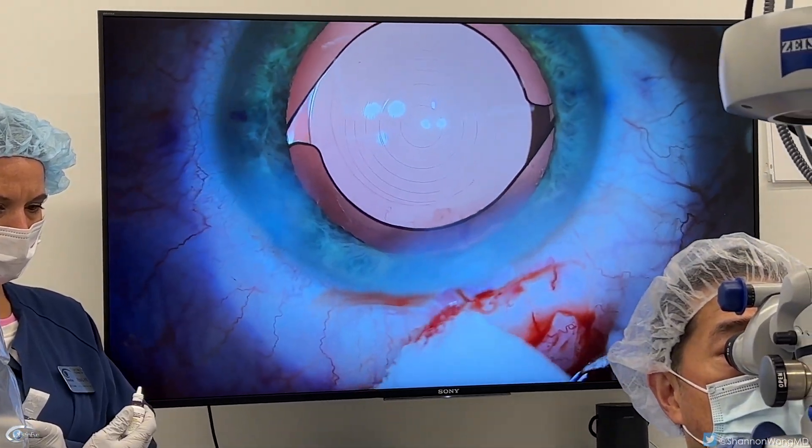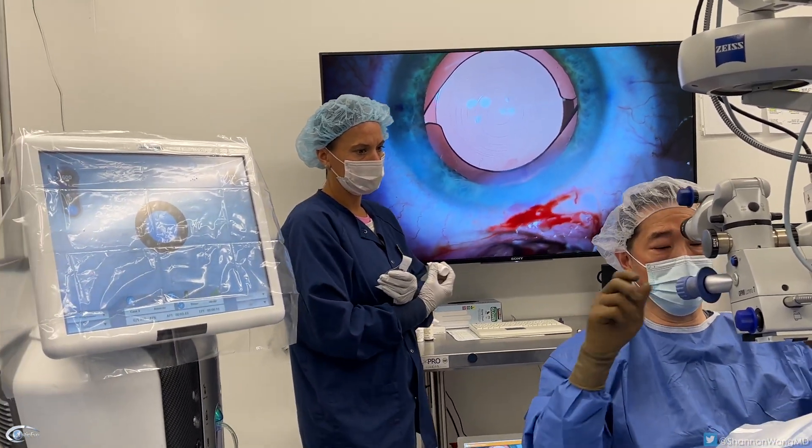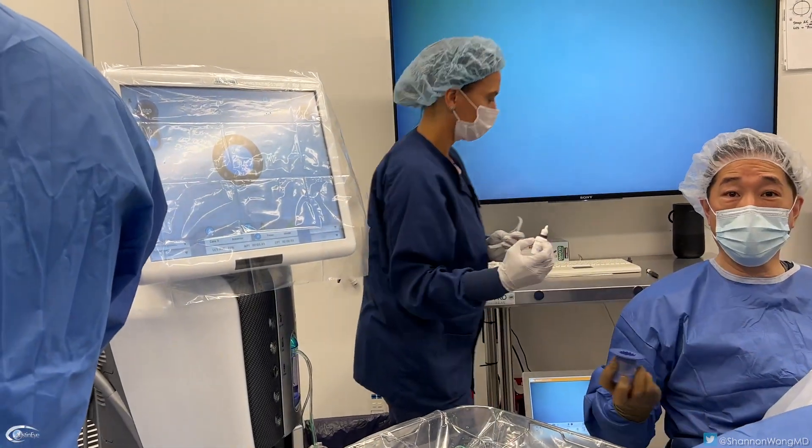Have a wonderful day. Thank you. The patient responds: I'm ready — beautiful. That's it.